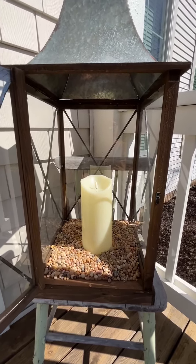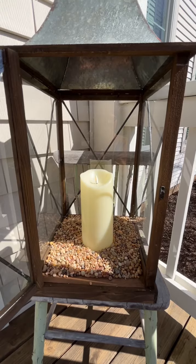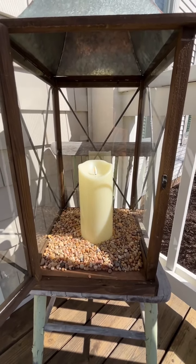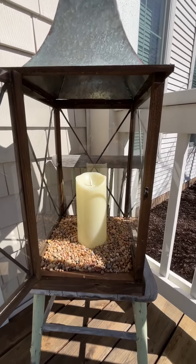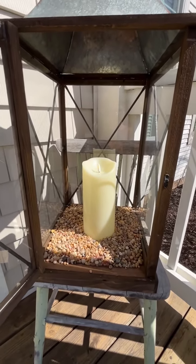Hey everybody, it's Sherri at the Crafty Decorator. I am here just to give you a quick tip. My daughter-in-law had a problem with her lanterns blowing over, so I needed to weigh them down.